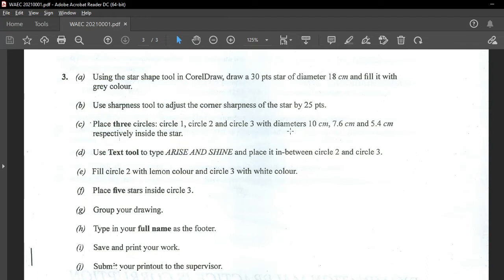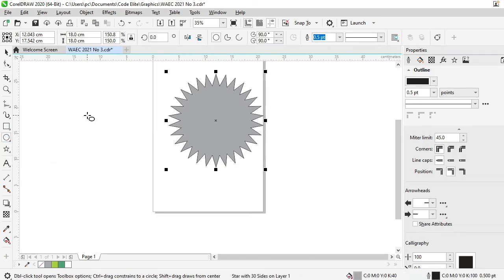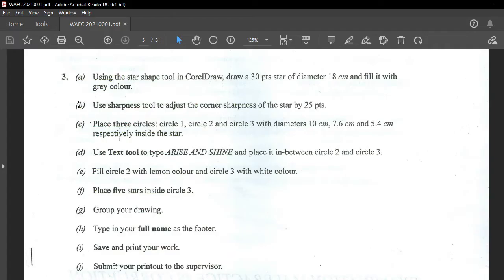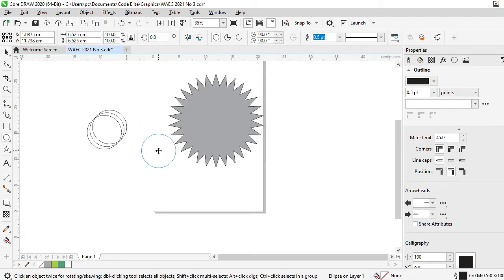Then they say place three circles — circle 1, 2, and 3 — with diameters 10cm, 7.6cm, and 5.4cm respectively, inside the star. So I will quickly draw a circle using the Ellipse tool. Click on it, and I want this to be a perfect circle, so I will hold my CTRL key, click and drag. You can see it is equal. Now this tool obeys instructions very well. I'll do Ctrl+D twice so I'll have my three circles.